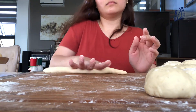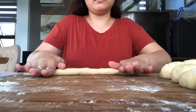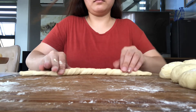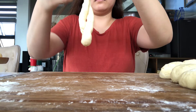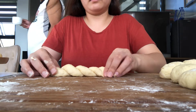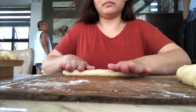Kung na-achieve nyo na yung length na gusto nyo, pwede na natin i-roll yung sides. Yung right hand pataas, yung left hand pababa. Makakakreate kayo ng tension, and then iangat nyo lang yung both ends and then automatically mag-roll na yung dough. Hindi ko alam kung na-explain ko ng maayos, pero ipapakita ko ulit para mag-gets nyo.